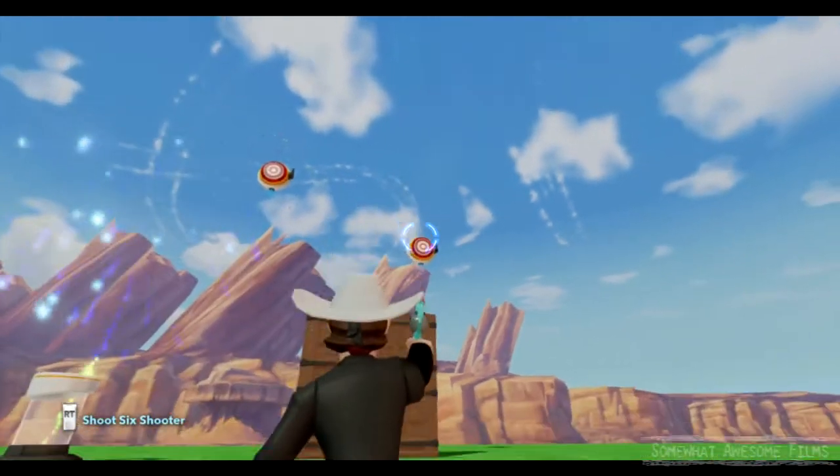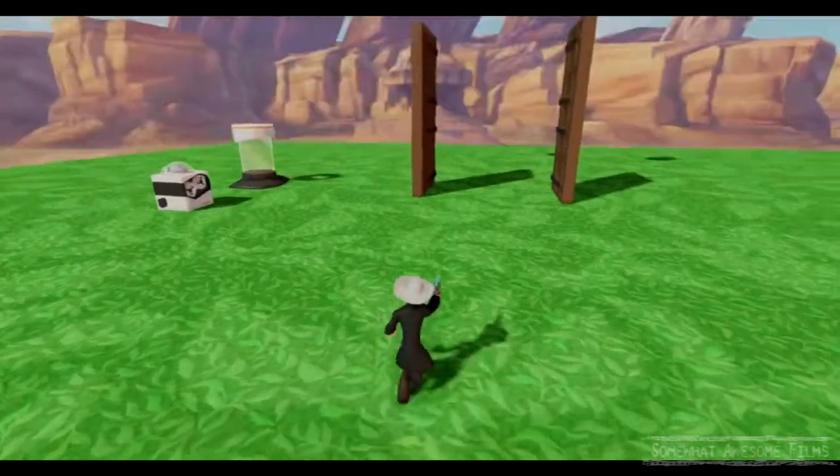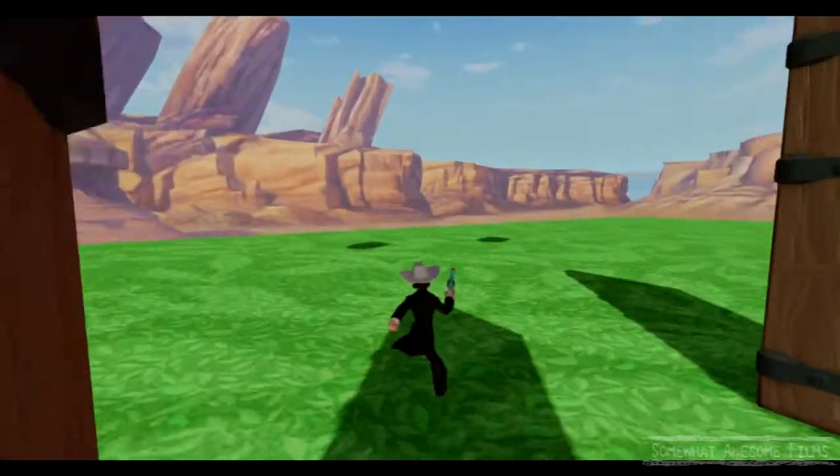So we'll shoot these targets. Boom, that's one. Fireworks go off still because that's still linked up. Door opens. There we go. Targets — a lot of fun. Muck around, create some cool stuff.